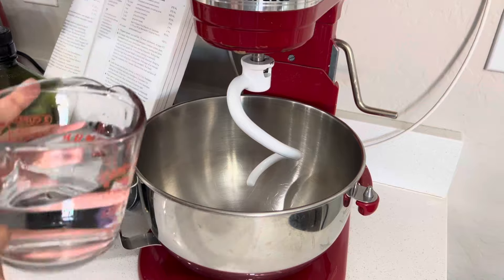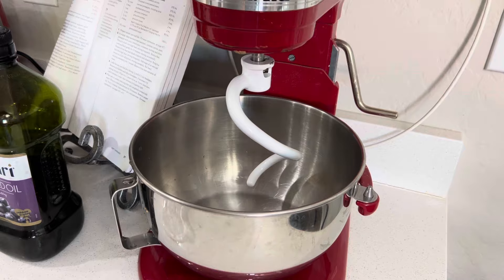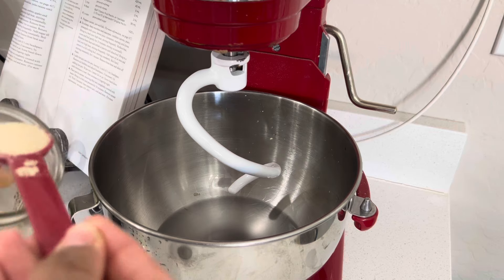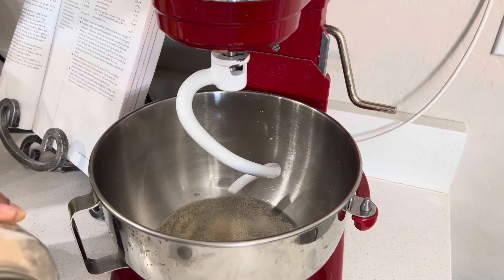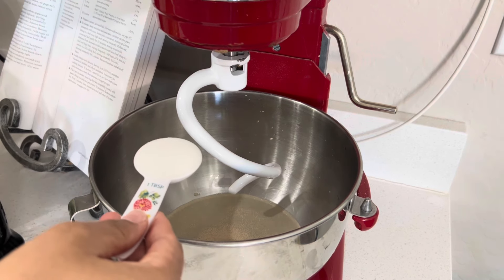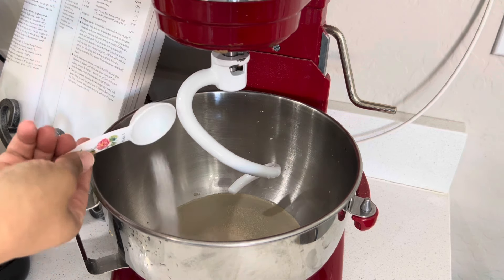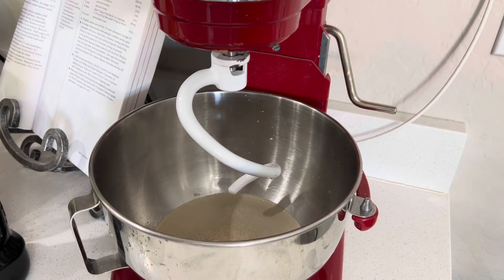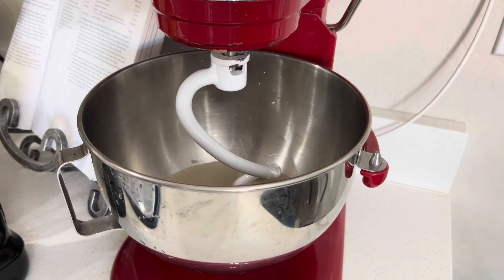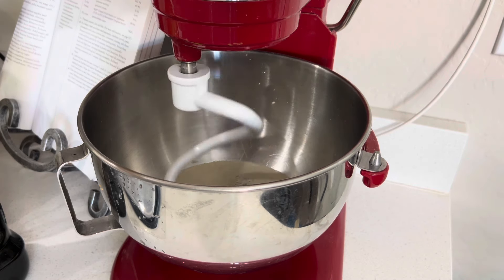We're going to start by putting our warm water in the bowl. We're going to do two teaspoons of yeast, two tablespoons of sugar — or honey or whatever kind of sweetener you want. I'm just going to lift this up and mix it a little — oh wait, let me plug it in. All right, that's better.